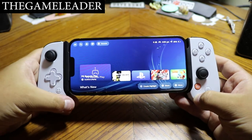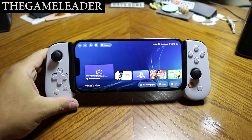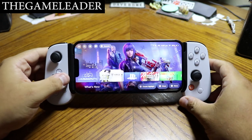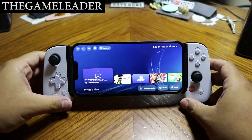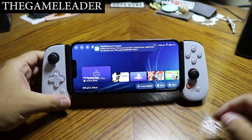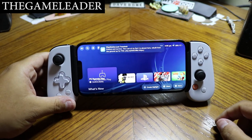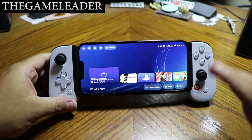That's the end of the video — I hope you guys enjoyed this quick unboxing and mini-review covering both PS Remote Play and Call of Duty Mobile. Please like and subscribe, it really means a lot. If you'd like to buy the Backbone One, I'll have a link in the description to the Backbone store. Until next time, the Game Leader here — bye bye for now!